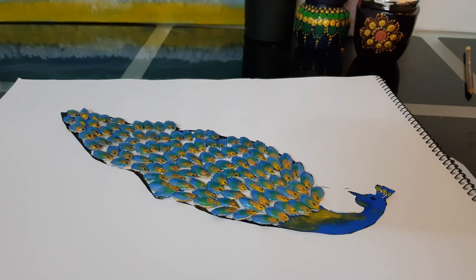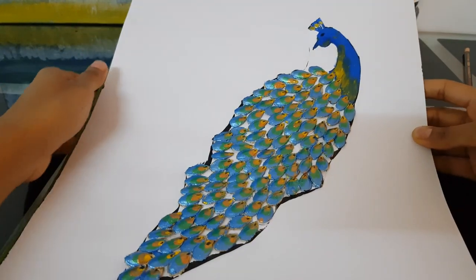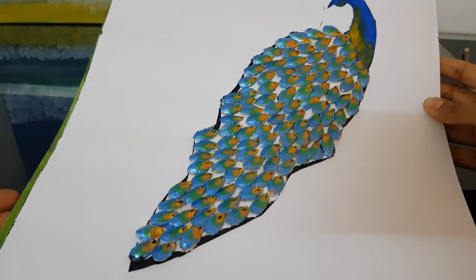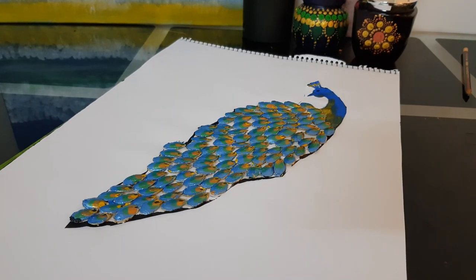Hi friends, today I will be showing you how to make a simple peacock design with the pumpkin seeds. As you can see over here, simple peacock design with the pumpkin seeds. So let's get started!